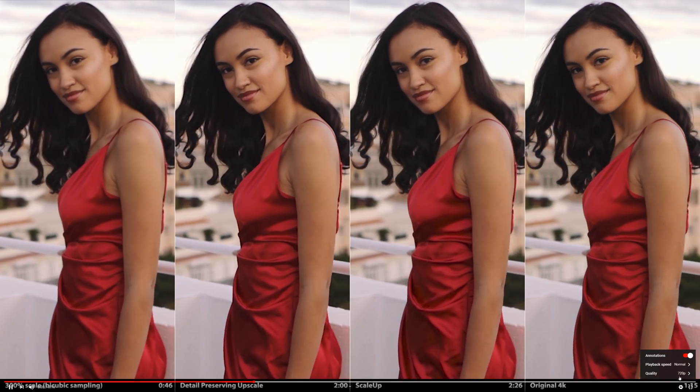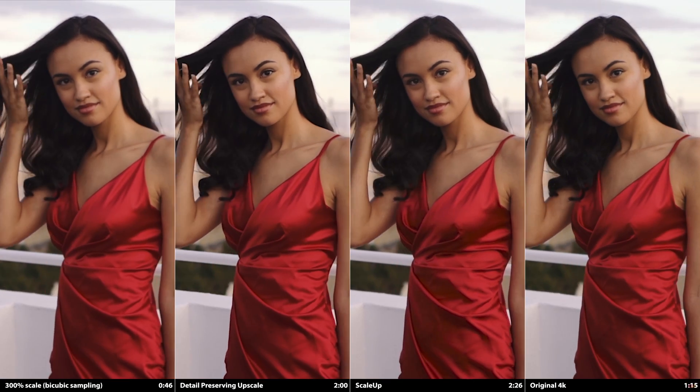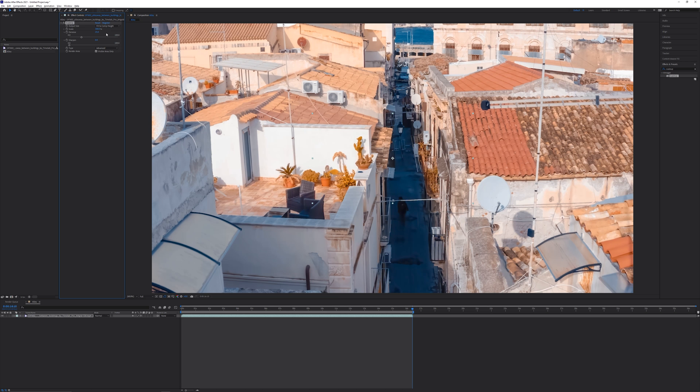Also try to view the video in 4K if you can, otherwise a lot of the detail in the comparisons will be lost. Because of YouTube's additional processing, keep in mind that the overall result is probably a little softer than it was for me. To maximize detail in the plates while working in After Effects, I recorded this at 4K, so I apologize that the UI is pretty small.